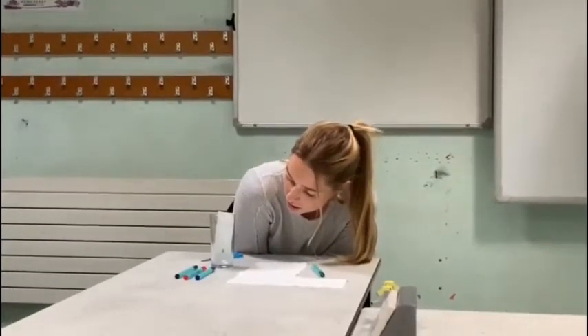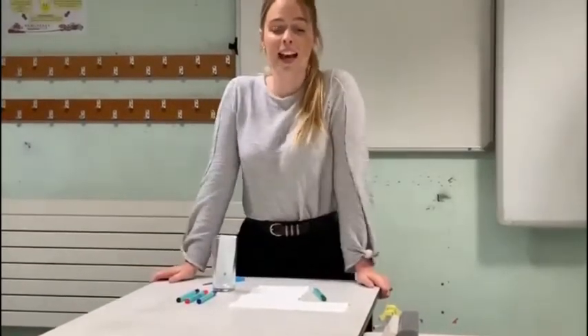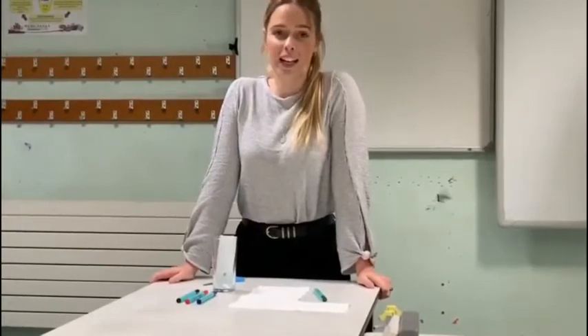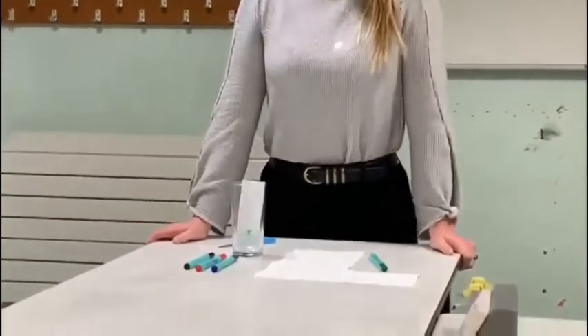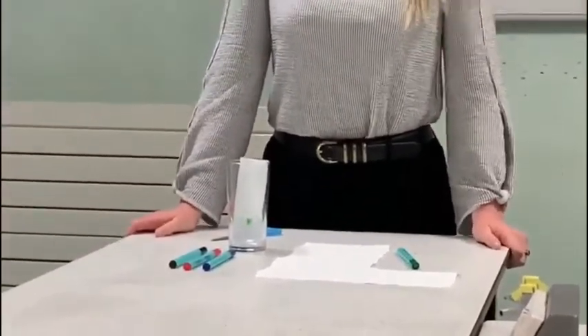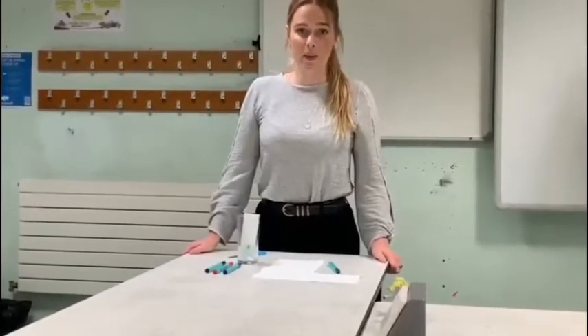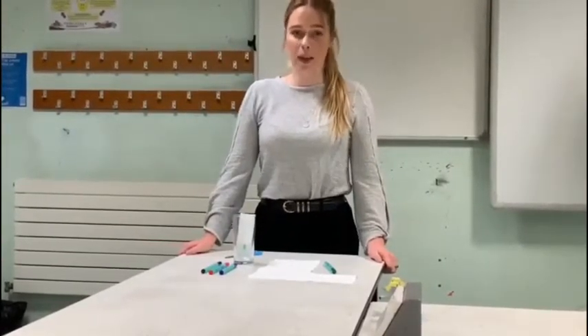As it reaches the green dot, it will start to dissolve the green ink. You should see that the colours that actually make up green ink will start to separate. Because the different colours travel at different speeds, they will travel different distances up the tissue paper, and we should be able to see two different colours that make up the green ink.